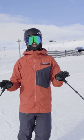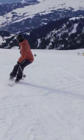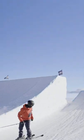Once you can look over one shoulder doing these slow carves, just gradually increase the speed until you can go fast enough to hit a jump while looking over one shoulder — just like this.